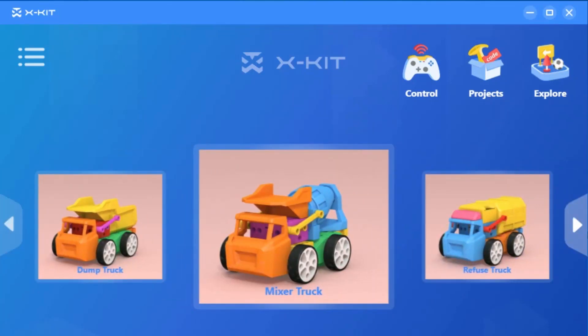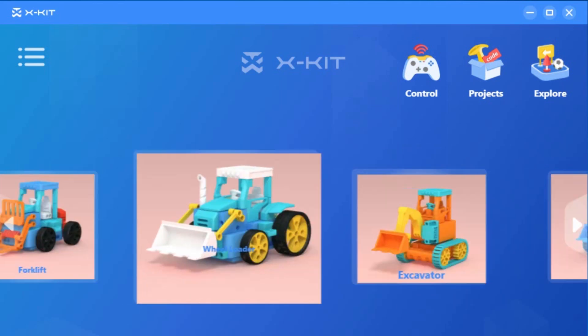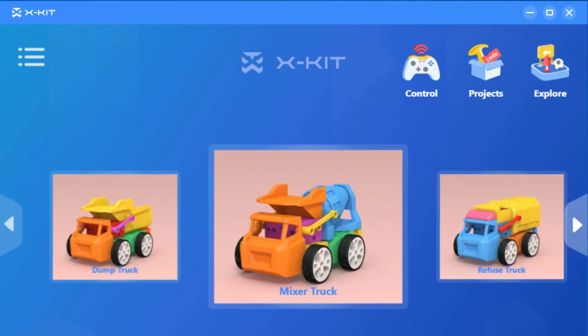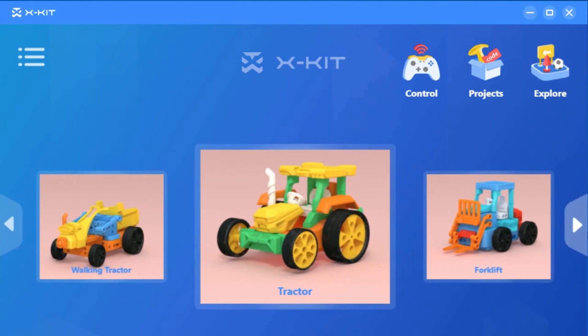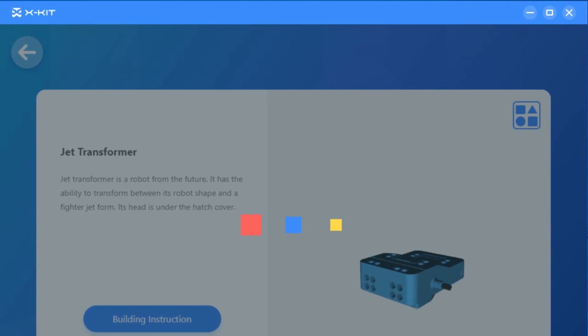X-Kit has a fantastic and easy-to-use app too. With X-Kit, you can simply choose your favorite robot from the many templates in the app, print it, and it is ready to use. Or you can use advanced modularized 3D design functions to create custom robots with 3D printing and coding. It provides a diversified material library and a simple 3D model design system to help kids build models quickly.